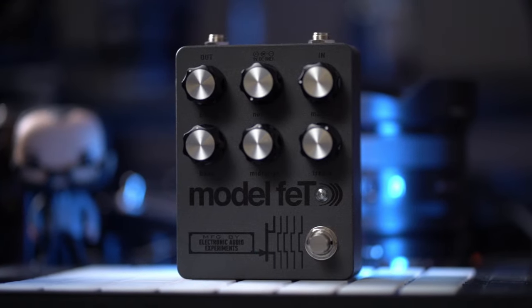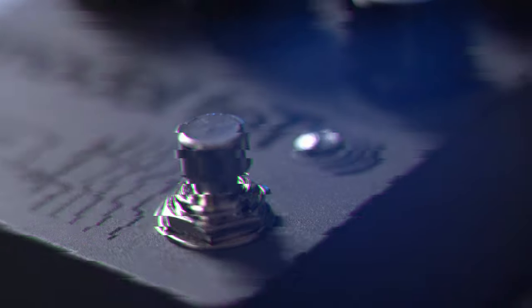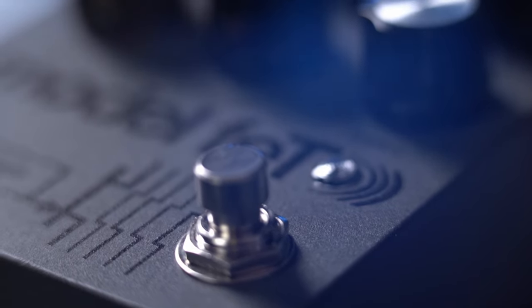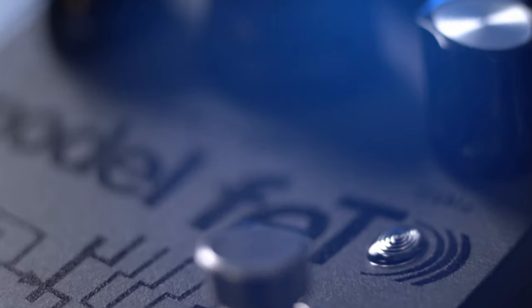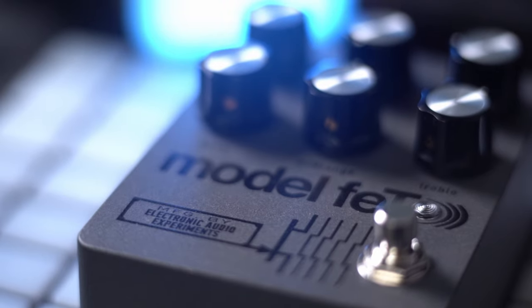As far as build quality is concerned on this pedal, there's not too much to say because it's basically perfect. Everything on here is really solid, everything looks great. It's got the soft switches on here so you don't get that loud pop that happens when you click on some pedals. This finish looks fantastic, it looks super cool, and it's built great.